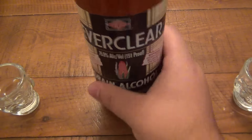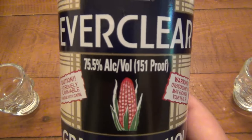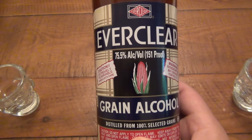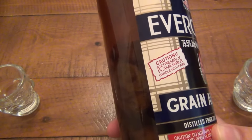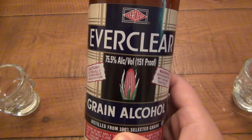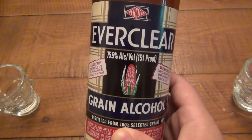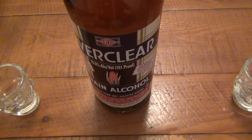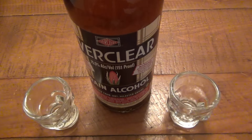I always knew Everclear to be 190 proof, 95% pure alcohol. Not so much — this one is the 151 proof. There's actually two versions of Everclear. I didn't know that. I bought this January 2016 to prepare for this project, and I never even looked at the percentage on the bottle because I thought all Everclear was the same. But just recently someone was talking about it and I realized — oh damn — I got the 151 proof, which is no slouch.